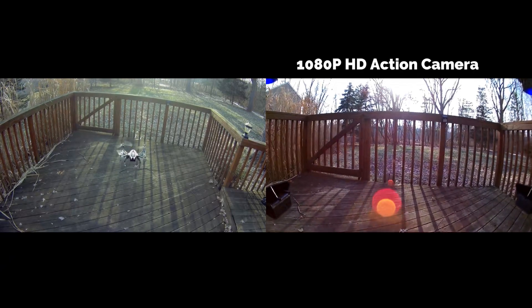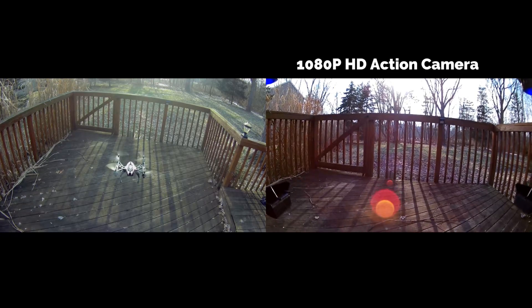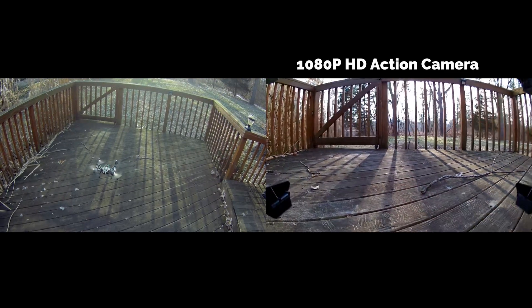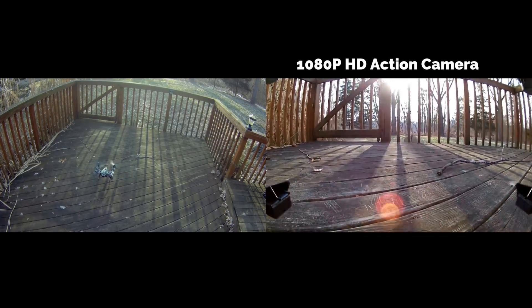Coming up next is a quick look at the contents of the box, and then we will do the flight test subsequent to that. Stick with me and thanks for stopping by.